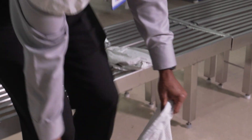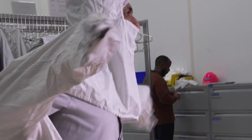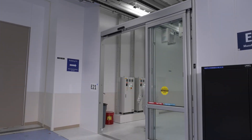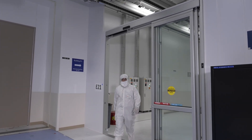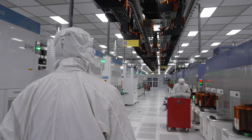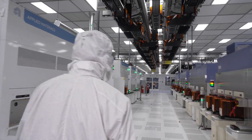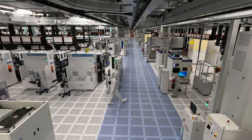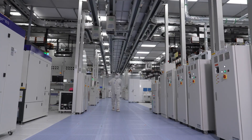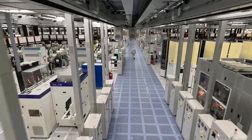One of the first things you'll notice are the suits we wear in our clean rooms to make wafers. That's because a particle of dust or a single human hair could ruin a wafer. Another way we protect our wafers is by making sure the air is as clean as possible. Our clean rooms are a hundred times cleaner than a hospital operating room. You've probably noticed carriers zooming around up there — let's take a closer look.